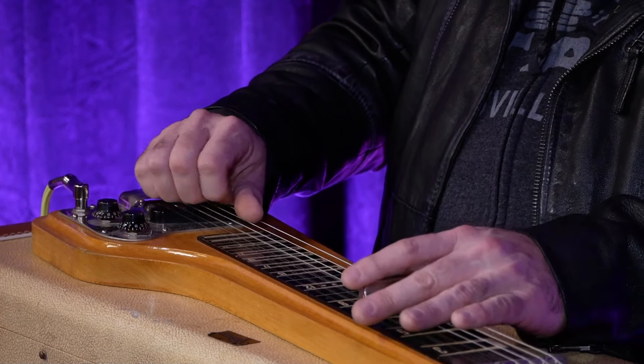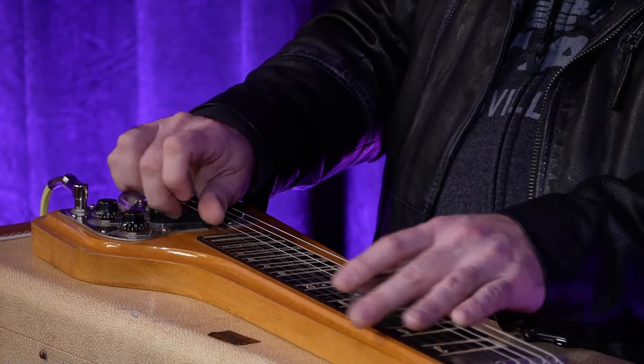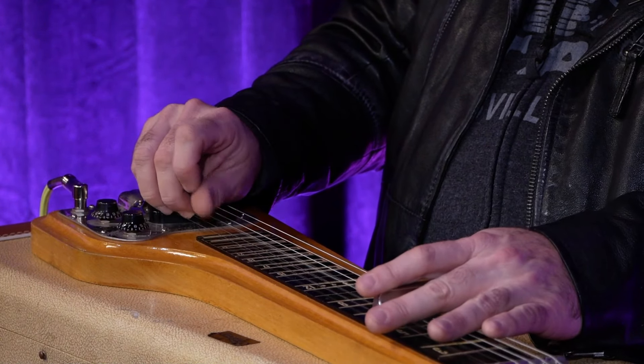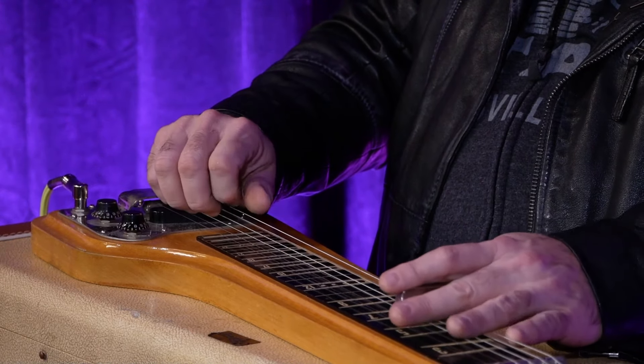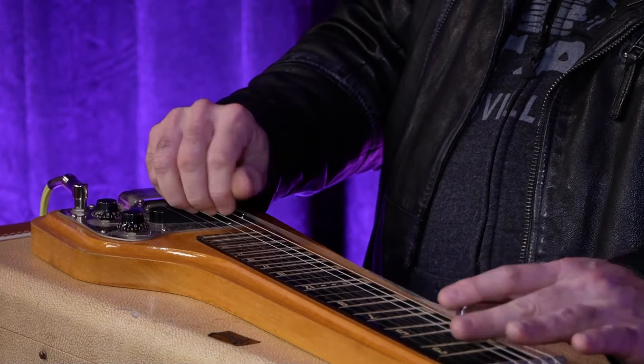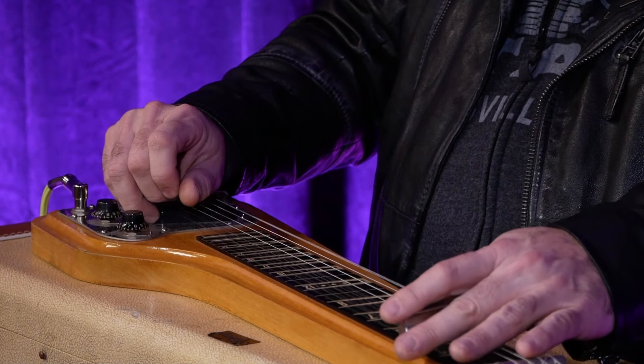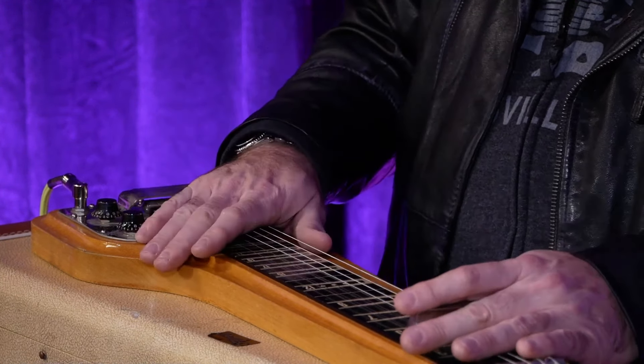And you just play up. So with all the popularity of country music, everyone has heard this sound. Although the lap steel originally wasn't designed for country and western music — it was for Hawaiian music.